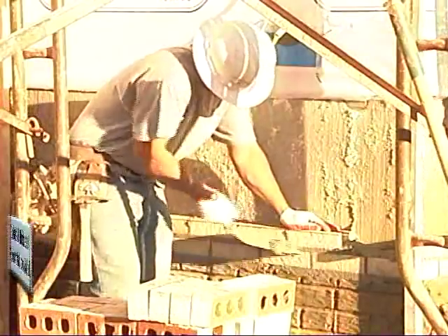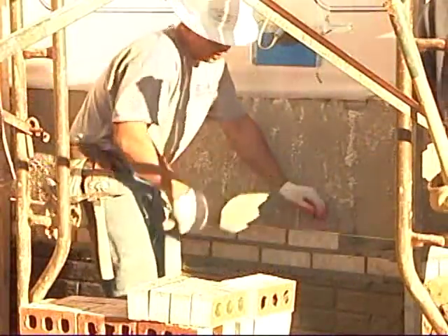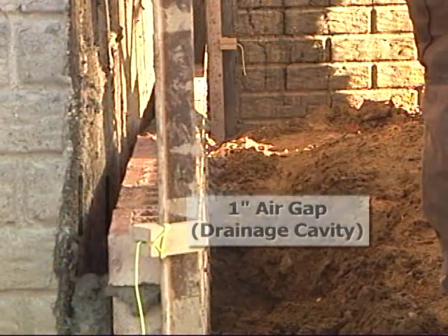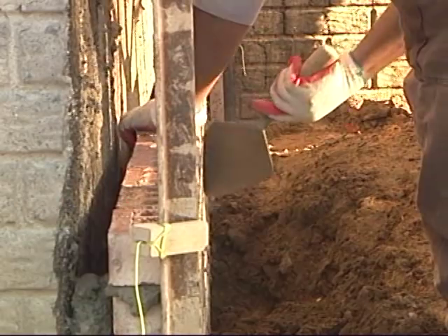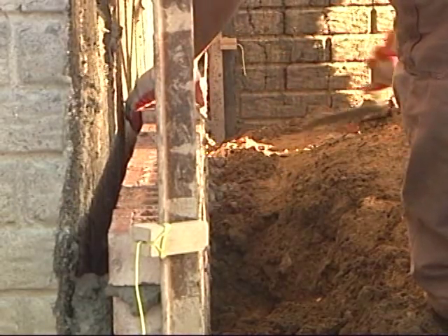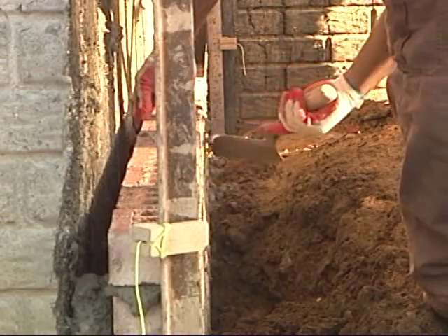Several moisture management features exist in a standard brick veneer wall. A drainage cavity is created by the 1-inch air gap between the brick veneer and the covered structural sheathing. This cavity allows water to drain out of the wall system and promotes drying of the wall materials.